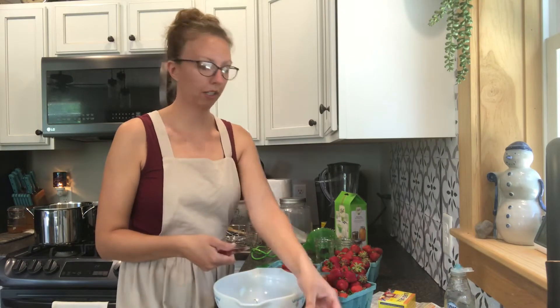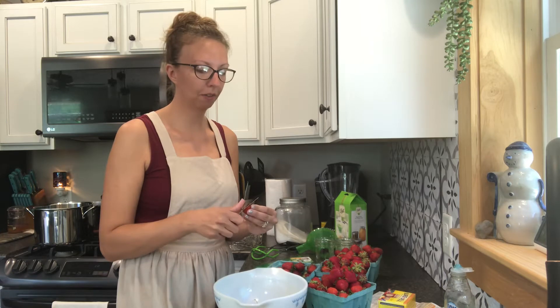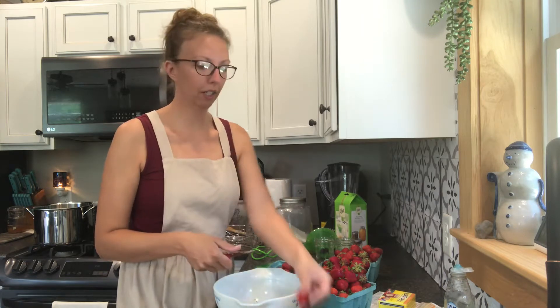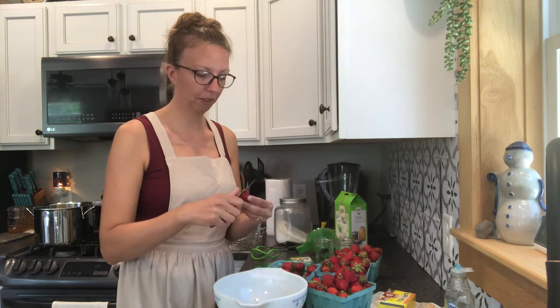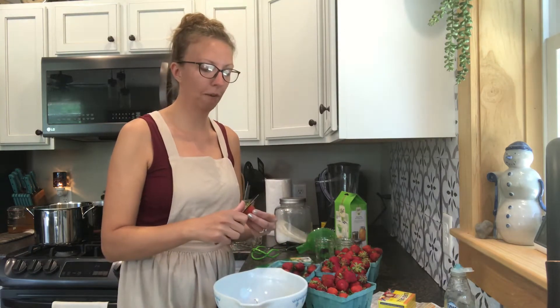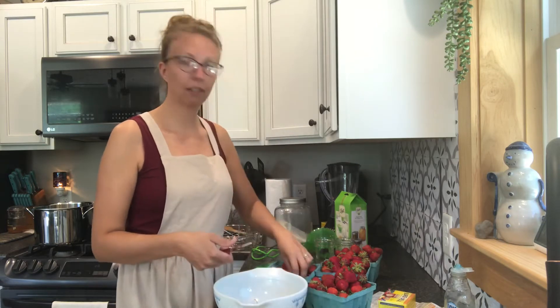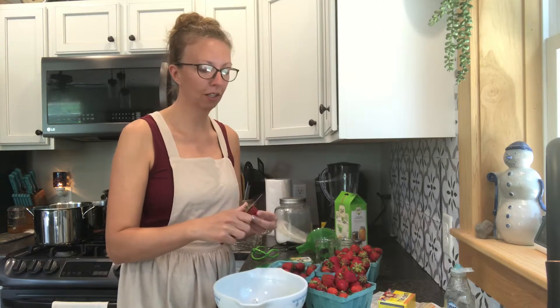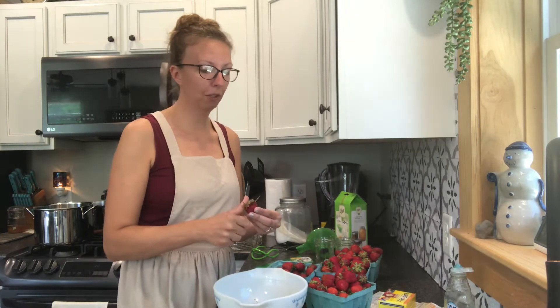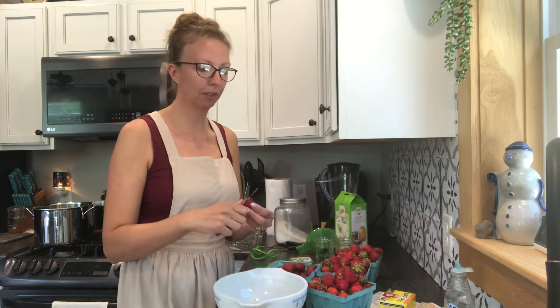So now I'm going to cut all the tops of my strawberries off. I like just using a paring knife. There are a bunch of different tools out there that you can use, but I find a paring knife is quite easy. This part is the most tedious, most time-consuming part of making strawberry jam. So if you have little ones around, or your spouse, have them get involved and help you slice the tops off.